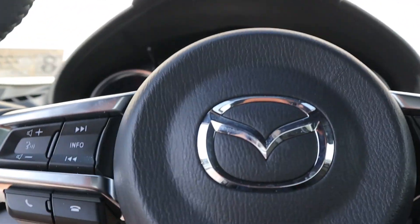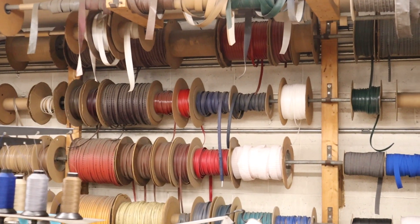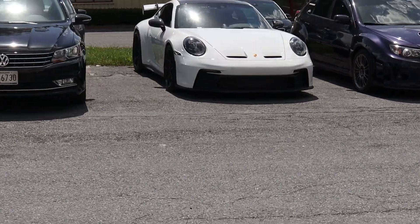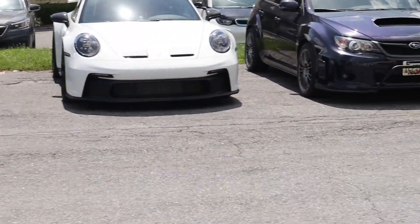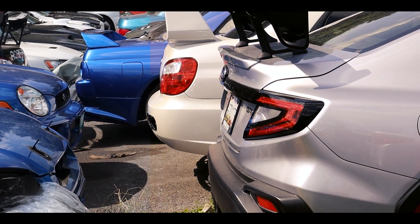Unfortunately, I don't think we have the financial capabilities to do that. Now the price estimate makes total sense, so I'm not really bummed out about that. Anyways, remember the white GT3 parked out front? Well, it belongs to the owner of a tuning shop a little down the street, who gave me permission to film a few cars.